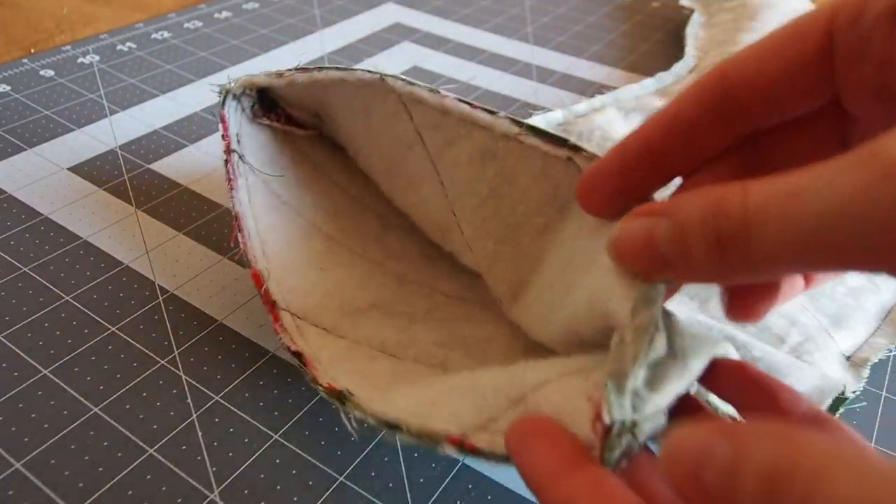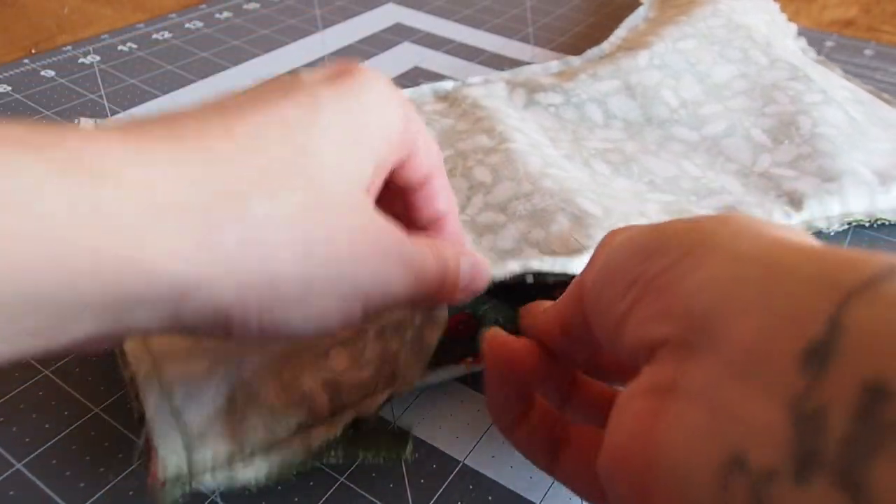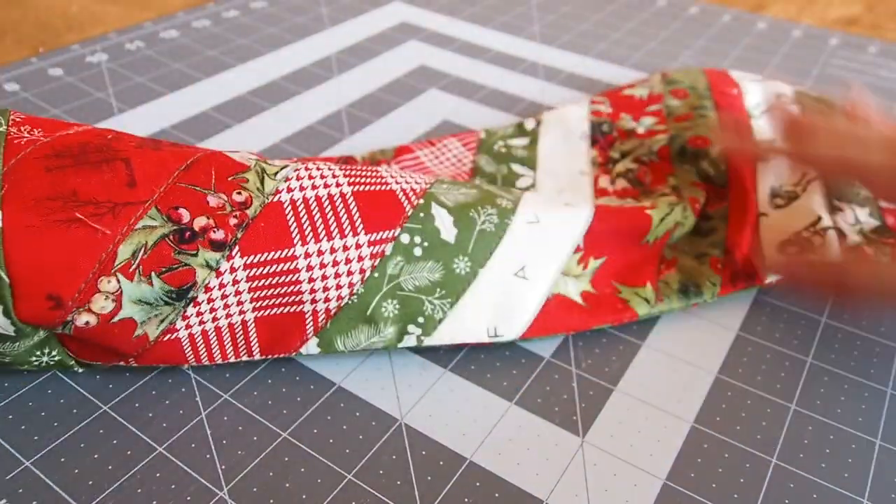At this point we take the gap in the lining and pull the quilted piece out so the quilted piece is right side out again. Then play around with the lining to get that right side out too.